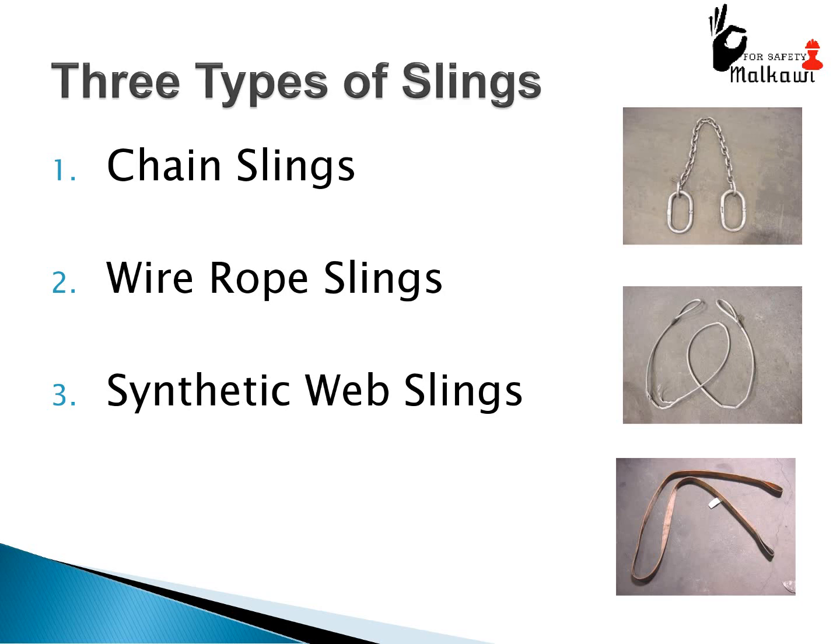There are three types of slings: chain slings, wire rope slings, and synthetic web slings.